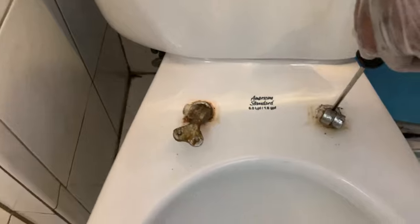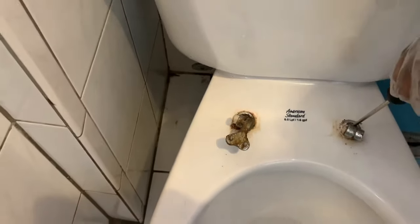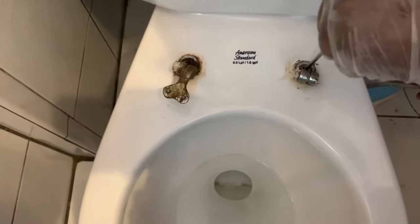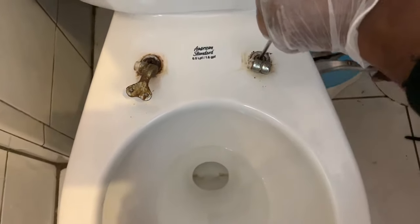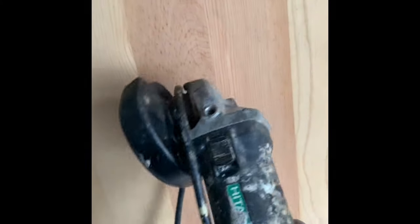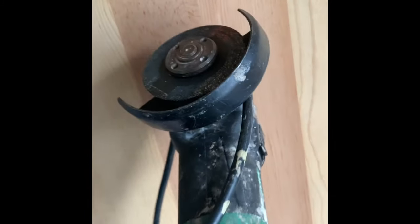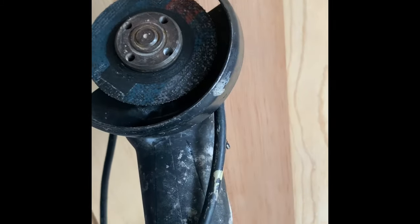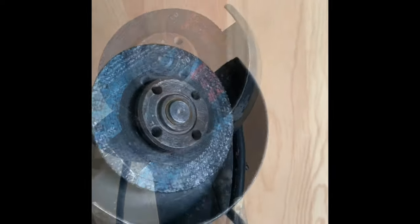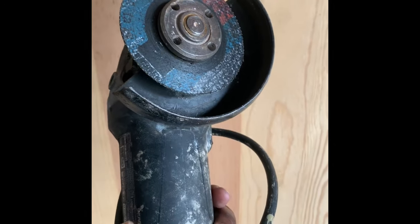Even applying the rust remover didn't help at all. So I thought about it and figured the fastest way to get this off is to get the bolt off at the bottom — and that definitely wasn't going to be with a drill. I had to use evasive action. This is called a grinder. You can get one from Home Depot or Lowe's, or actually rent one. I'll put a link in the description where you can purchase any of these items.